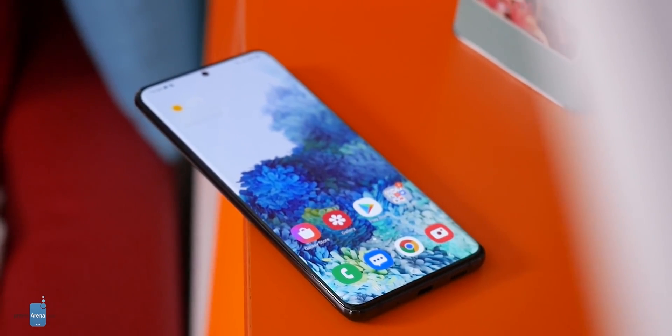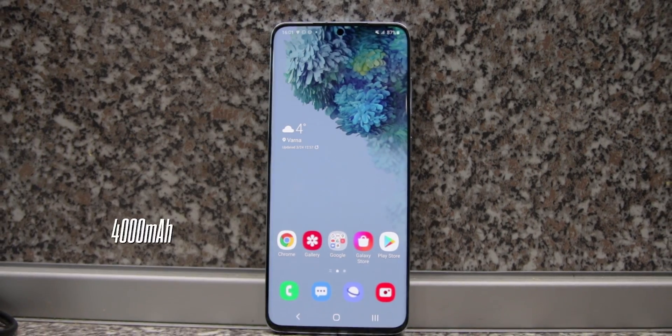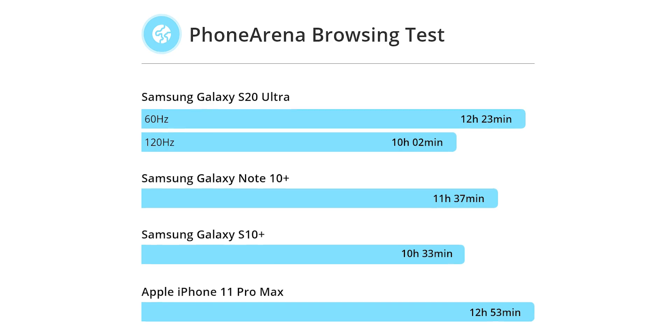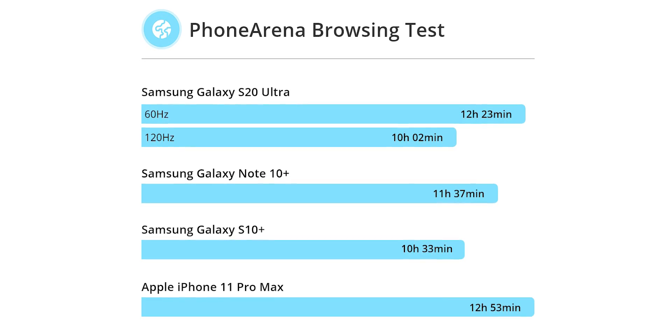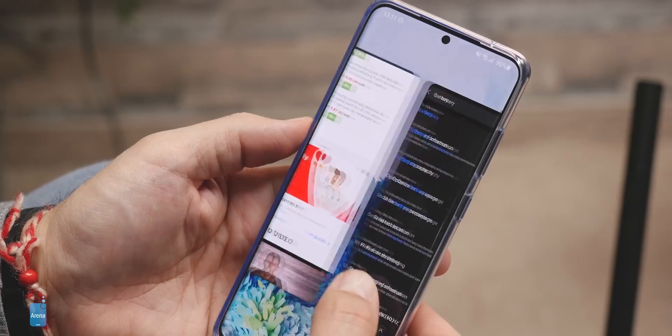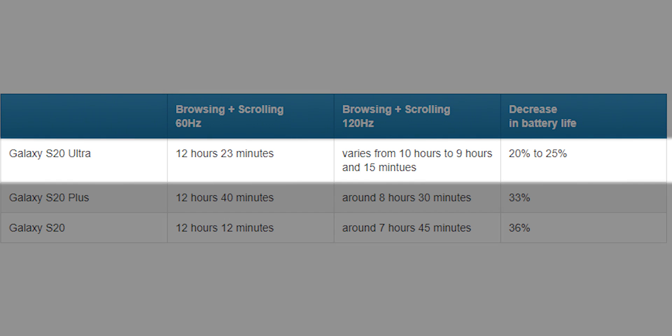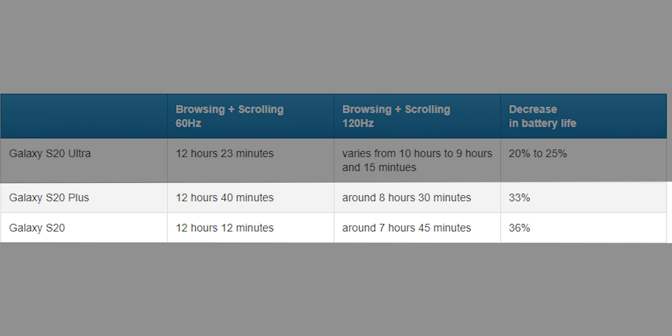Finally, let's address battery life. You have a 5,000mAh battery in the S20 Ultra, a 4,500mAh battery in the S20 Plus, and a 4,000mAh battery in the S20 — a big change from the S10 series. The good news is that if you use the phones at 60Hz, they will last longer than all previous Galaxy phones. The bad news is that the moment you switch to 120Hz, battery life takes a nosedive from excellent to just average. In our testing, the S20 Ultra is least affected — battery life goes down about 20% at 120Hz — while on the S20 Plus and the smaller S20, battery life drops by about a third when switching to 120Hz.